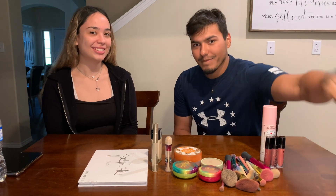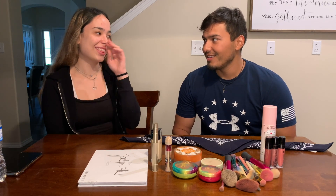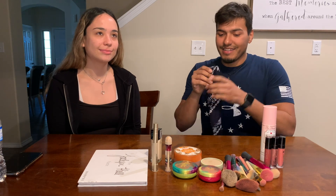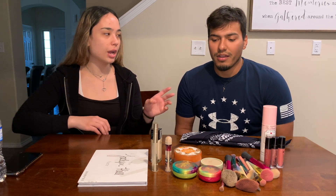Welcome back to our channel! For today's video I'm going to be doing Victoria's makeup blindfolded — as if it isn't hard enough to do without the blindfold. Yeah, it's hard for me. So Victoria brought some makeup that she doesn't use — no, I do use this!